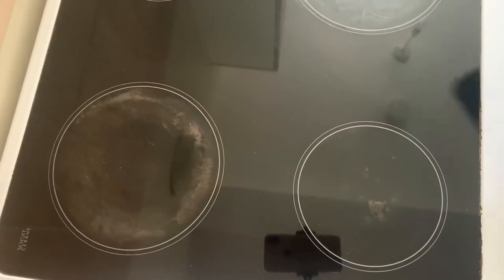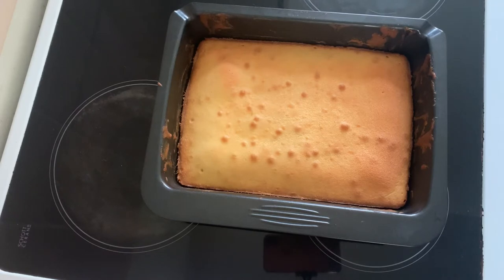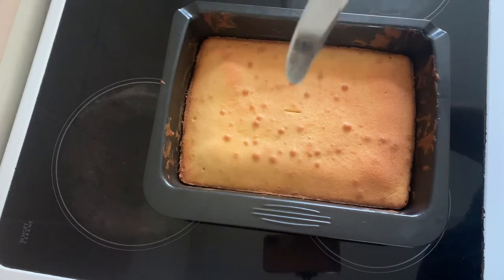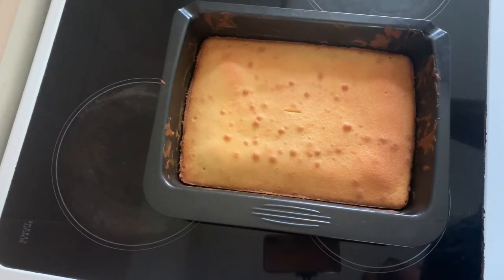It's time to get the cake out — I'm nervous. I think that means it's cooked. The cake is cooling down.